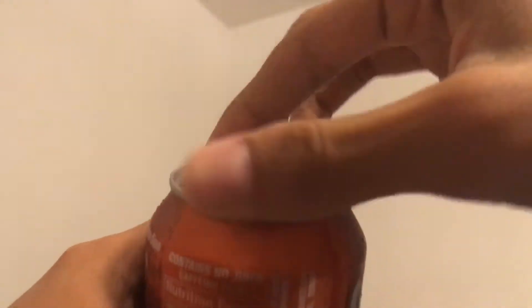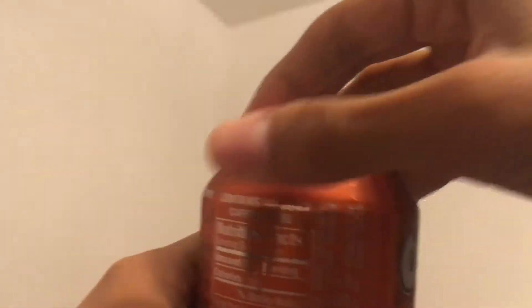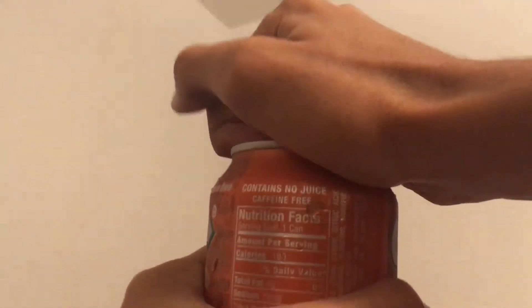Okay, second step — put your fingers under here. It might be a little hard, sometimes it's hard, sometimes it's easy. Put your fingers and then you just crack it open like so, and then you just do that with all the boys.